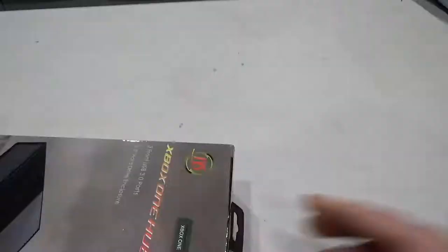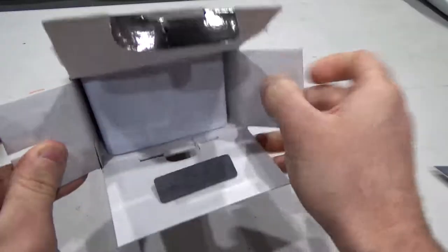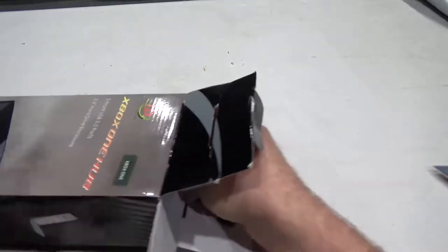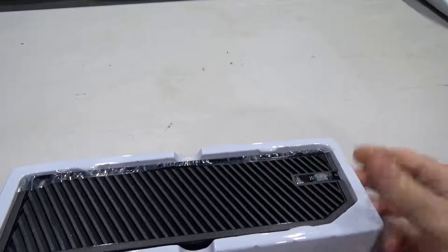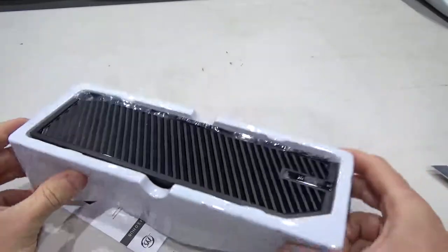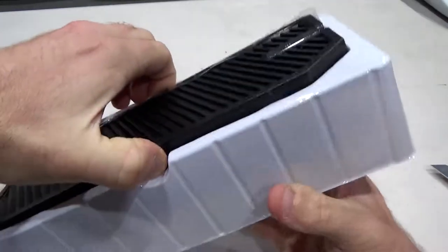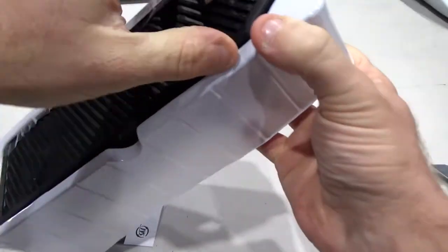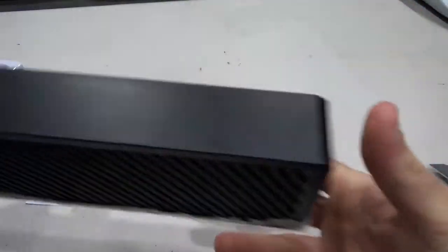So let's unbox this thing. And there is the hard drive enclosure slash USB hub.